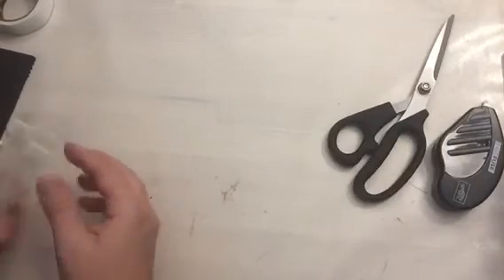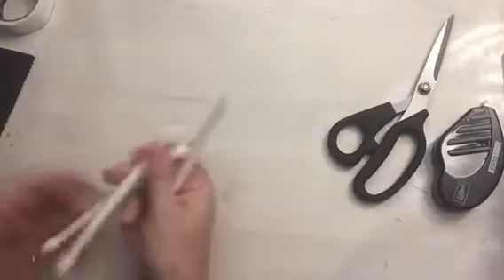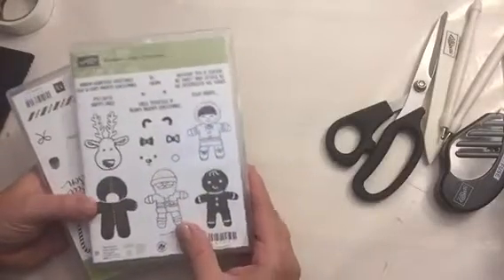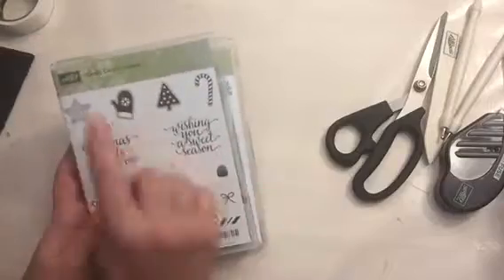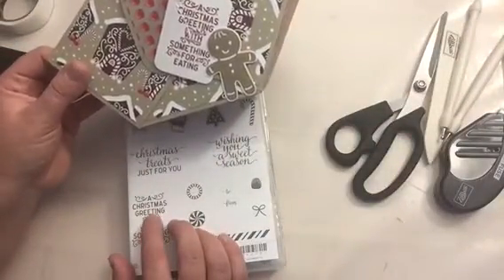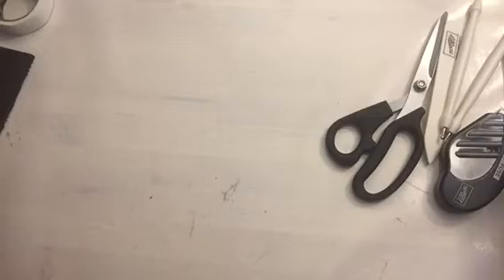You're going to need a pair of scissors, a scoring board that I have right here, a bone folder, a scoring tool, and a piercer. You're going to need sentiment stamp sets — these are the two sets I'm going to use for my project. I already stamped this gingerbread man, and I'm going to use this sentiment from Cookie Cutter Christmas, and from the Candy Cane Christmas I'm going to use 'Christmas Treats Just for You.'